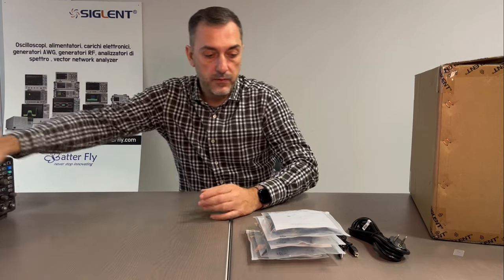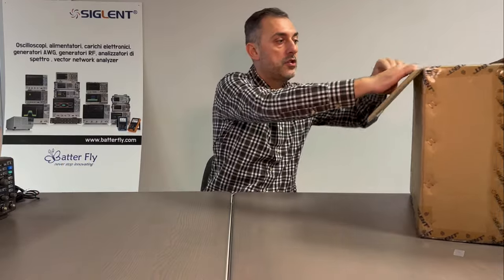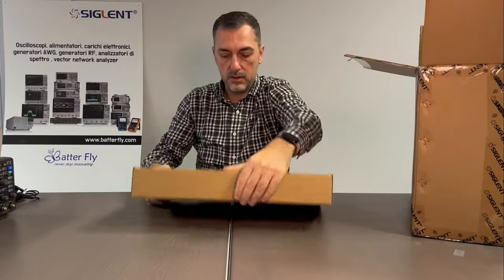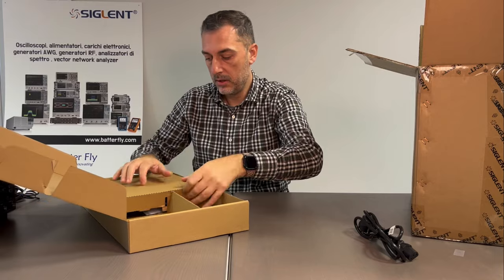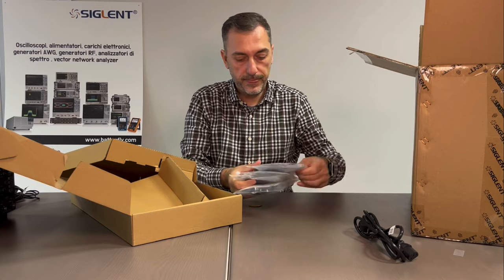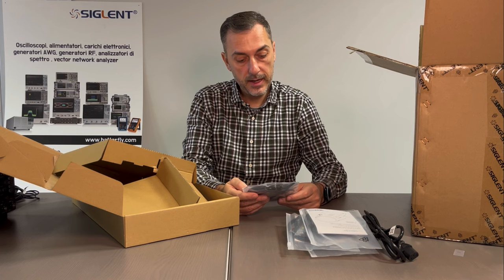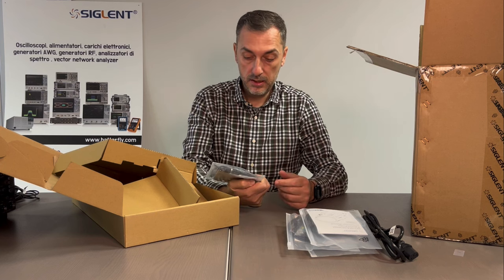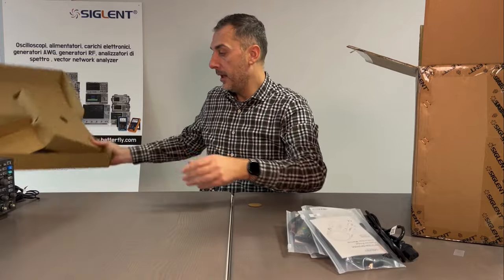Then we move to the other unit, which in shape is identical to the 3000. So we have a box containing the power cable and four probes. Those probes are SP3150A, SP3050A. So I guess it is a 500 MHz passive probe.